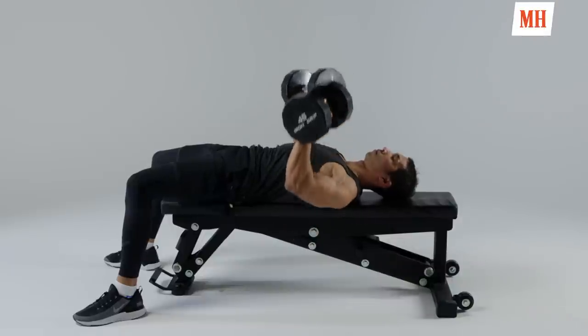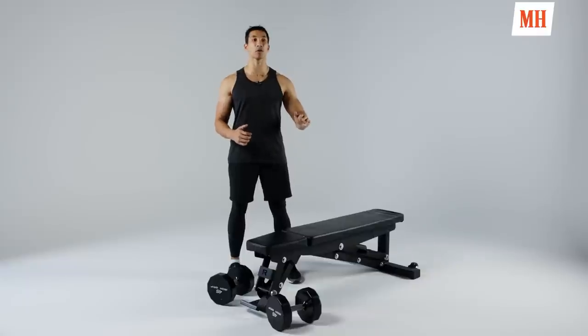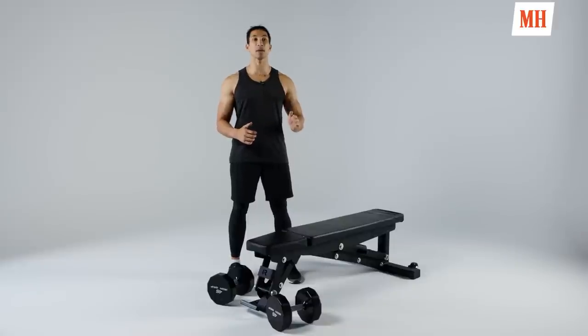I'm Ebeneezer Samuel, Fitness Director for Men's Health. If you want to build a massive chest that stands out in a t-shirt, in a sweater, or if you're wearing no shirt at all, yes push-ups are great, but at some point you're going to want a bench press. The easiest and safest bench press you can do is the dumbbell bench press. We're going to show you how to do that perfectly right now.